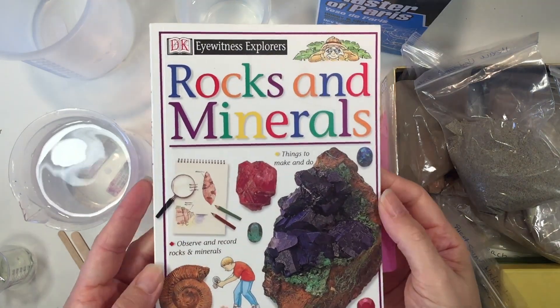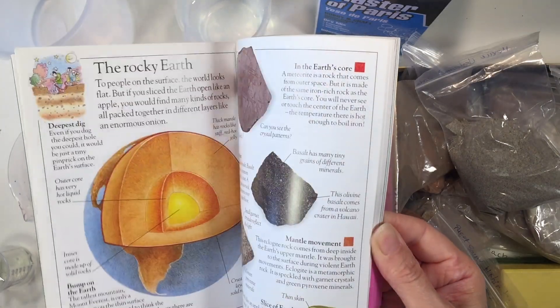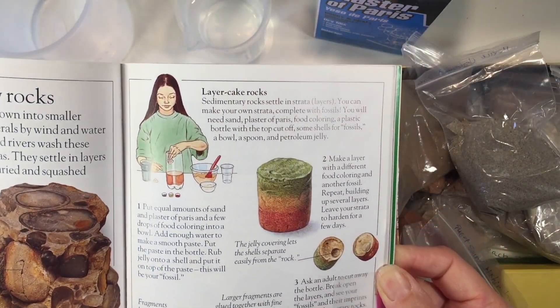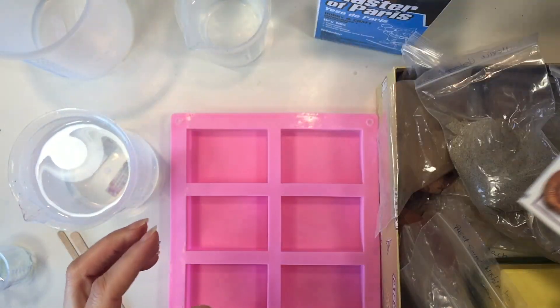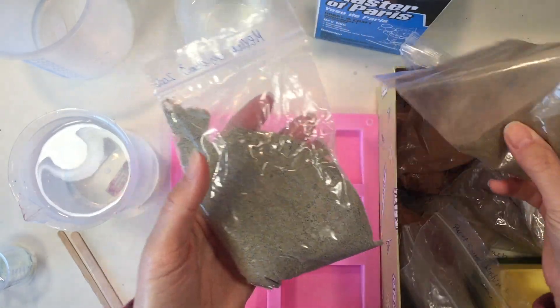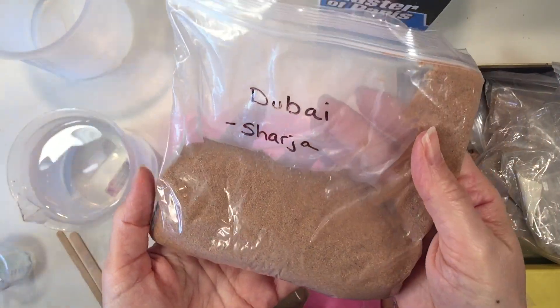Hi everybody, my name is Hannah and this is Pepper and Pine. Today we are working through our mineralogy unit with a project on how to make sedimentary rock. We are using this book by DK Eyewitness Explorers called Rocks and Minerals, and it has a lot of really simple projects you can do that are very educational and perfect for this unit.